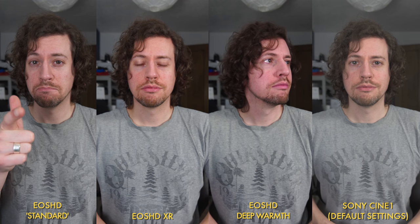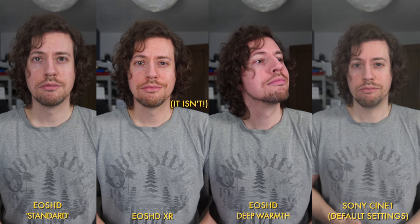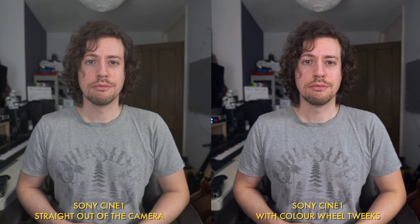Now let's compare EOS HD to a standard Sony picture profile — Cine 1 in completely default settings. For this example I looked at a skin tone test. The most obvious things to me: contrast-wise, the Standard profile looks the best balance. XR and Deep Warmth look much more contrasty, and Cine 1 is quite obviously the least contrasty. Color-wise, the Standard profile looks the best to me. XR had a slightly more magenta shift and made my beard look ginger. Deep Warmth had a profound magenta shift — you can tell by looking at the color of my lips. The Cine 1 example had what everyone looks out for with Sony: a slightly green and yellowy tint. However, with a few slight tweaks from the color wheels I was able to get a look I really liked from Cine 1.